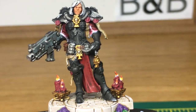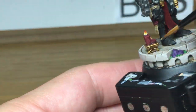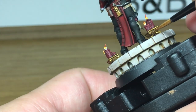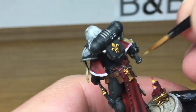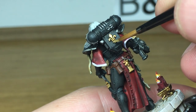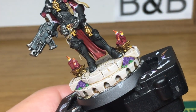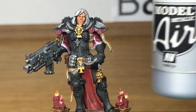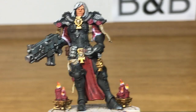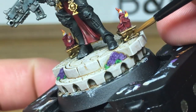Next up we're using Citadel Liberator Gold to highlight all of the Retributor Armor we've just applied. You really want to be doing the edges of things and where they catch the light. When you do the edges you don't want it to be just on the very edge because we're going to apply one more highlight, so you want to do it slightly further in. For the final gold highlight we've mixed a little bit of Vallejo Modeller Chrome with the Liberator Gold — just doing edge highlights and little spots of highlight all around the gold parts to give it that final little bit of shine.